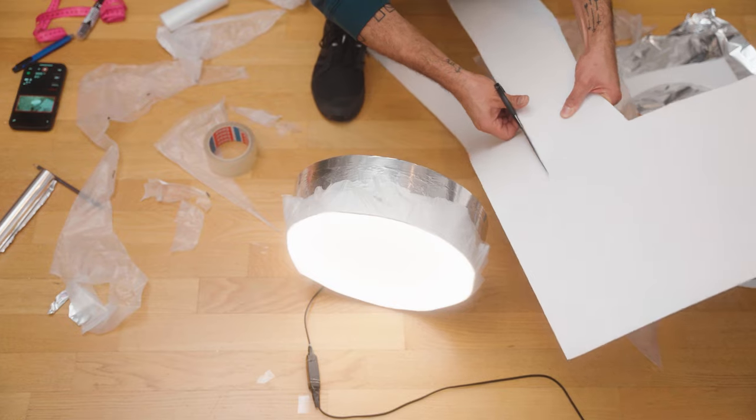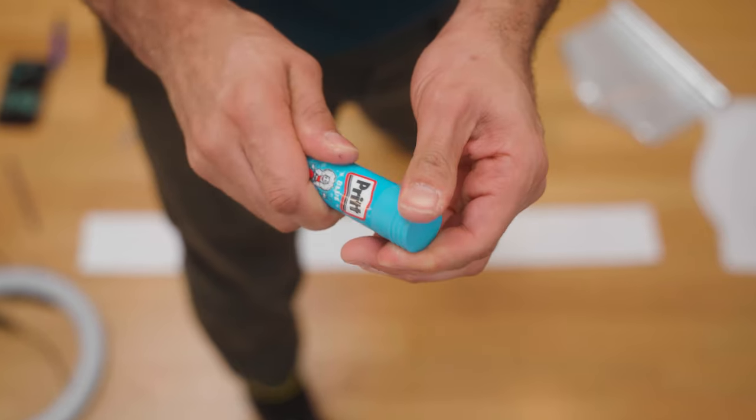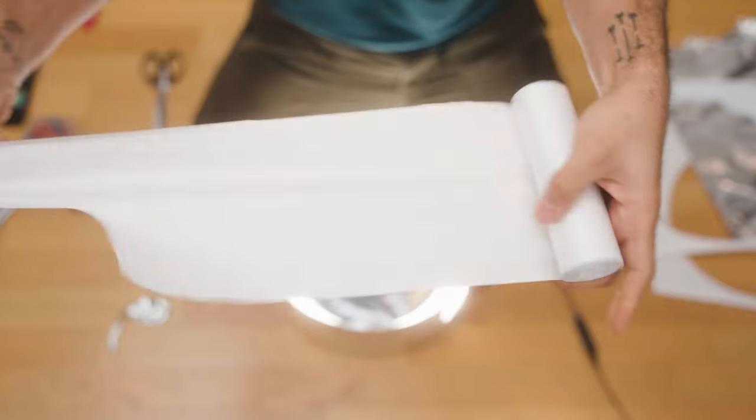I'm not a big fan of ring lights. There's much better gear you can buy for a more professional look. But if you already have a ring light, here are the top five ways that you can make better use of it. You're gonna want to stick around for the number one spot because I'll be using basic household items to upgrade your ring light so that your videos go from looking like this to this. My name is Anthony and I help content creators make better videos. In a previous video, I explained exactly why I don't like ring lights, but for now, here are the top five ways to make better use of your ring light.